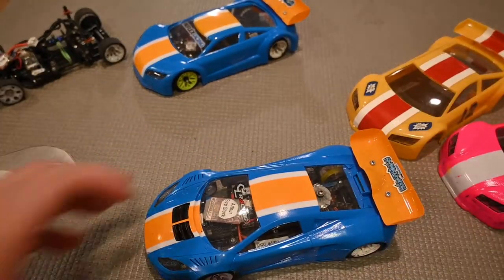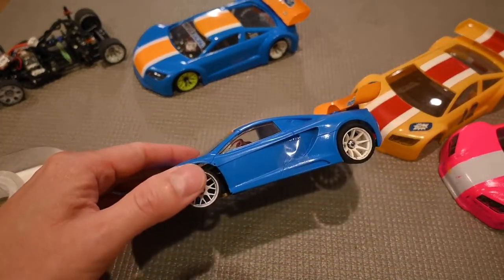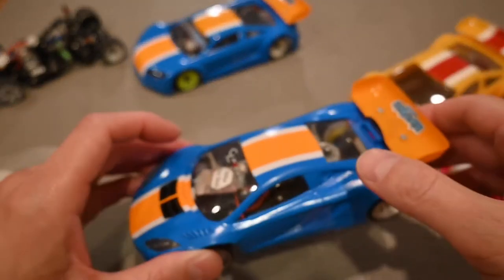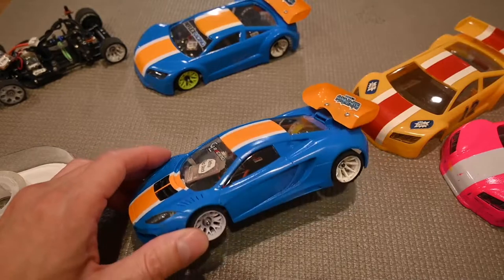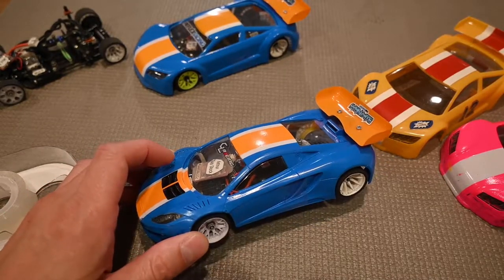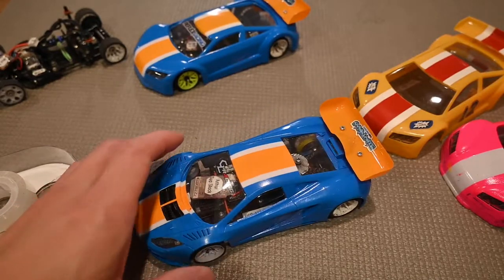Tape works really well and is very secure. It is annoying when you have to take it on and off every round. I tend not to put it on during practice, but only during actual race heats when it counts to keep the body on.